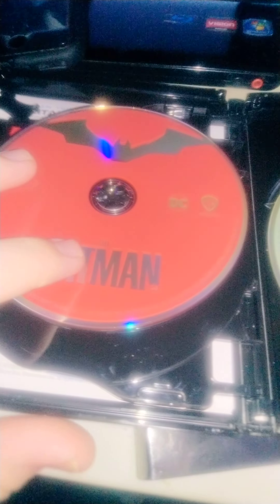But this one of course is 4K. This is my Sony Xperia phone — my old one that I used to record videos with. And this is the 4K disc right there. And your Blu-ray disc right there. The Blu-ray disc is red and the 4K is black.